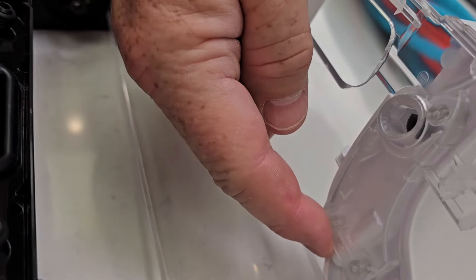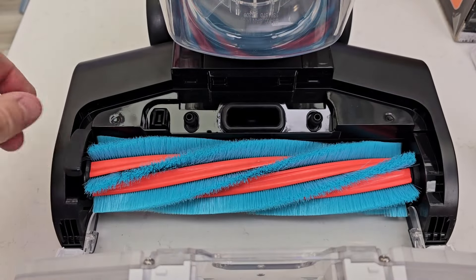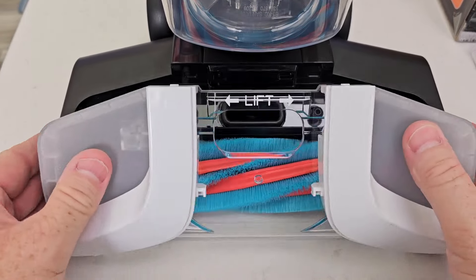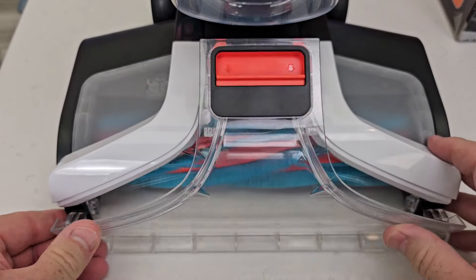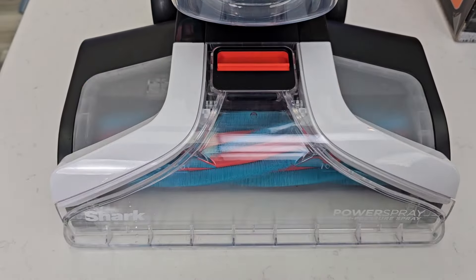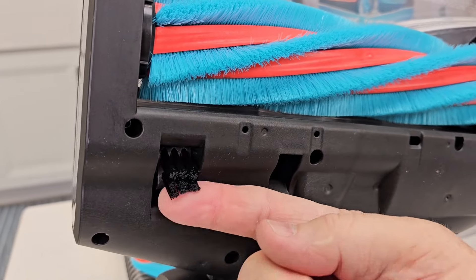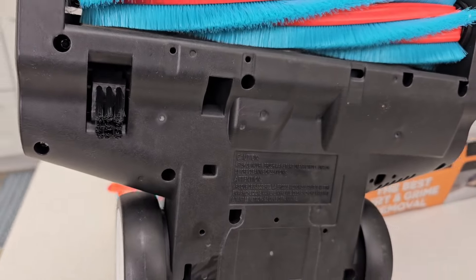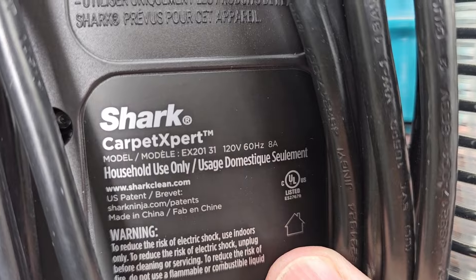It looks like the solution is going to come out here, but it's going to go into here and come out down here. It's very simple to put back together — just put it there, push that down, rotate this, put these ears in, rotate, and that should click in. Here's what the bottom of it looks like. This kind of rotates back and forth like a micro switch. In here it says it's 120 volts, 60 hertz, 8 amps.